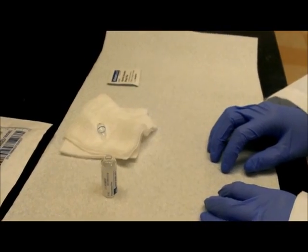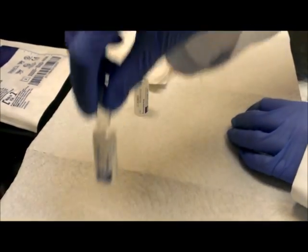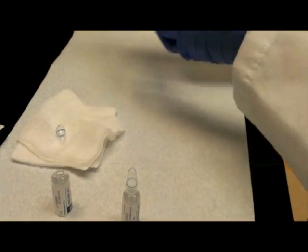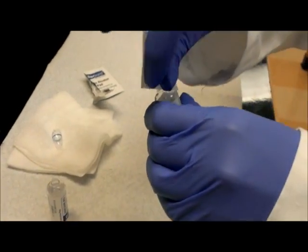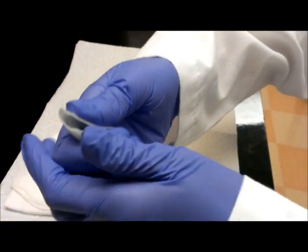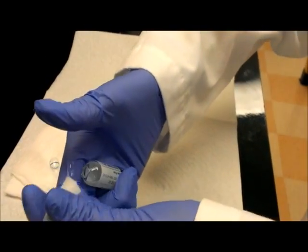The second technique is to just use an alcohol swab. You do the same thing as you did with the gauze. After wiping the neck of the ampule, you simply hold the alcohol swab over the neck and push firmly. The alcohol swab is more slippery so we don't recommend using it.